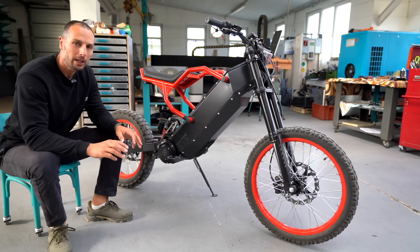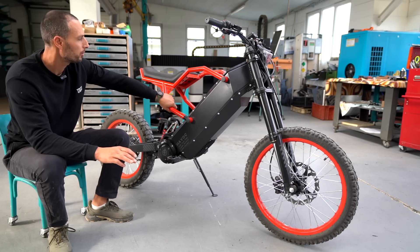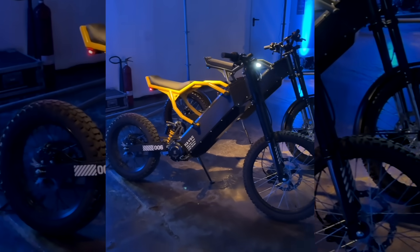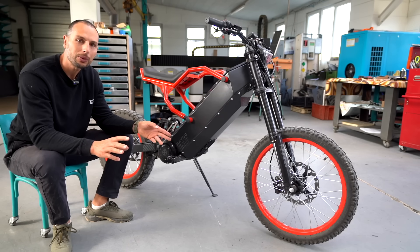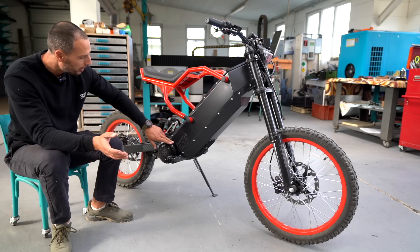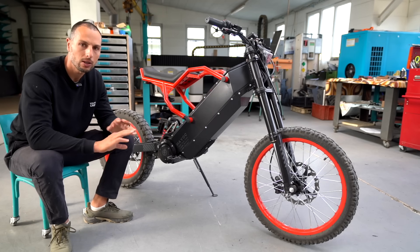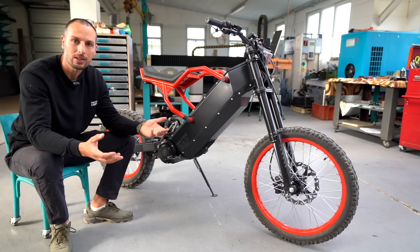A lot of bikes we just experiment with different colors, and this has been the latest — beautiful bright red. We always like combining the subframe with the rear spring to match them together. But this time we tried something a little bit trickier with the rims as well. We also did the stickers gray to be kind of stealth — still noticeable, still branding, still letting people know what features this bike has, but in a more stealth way.